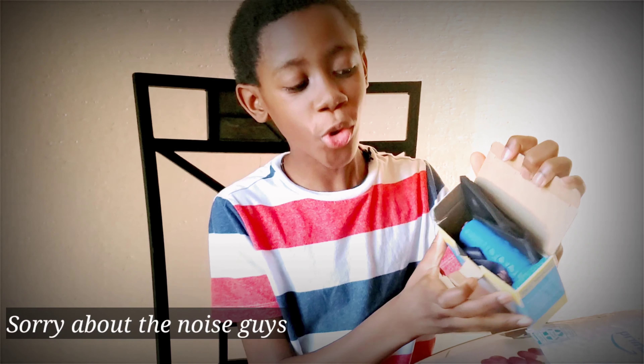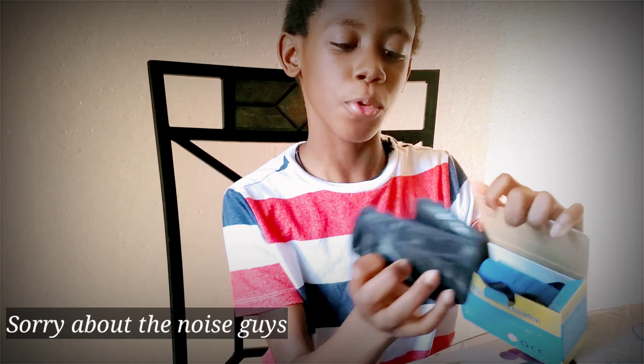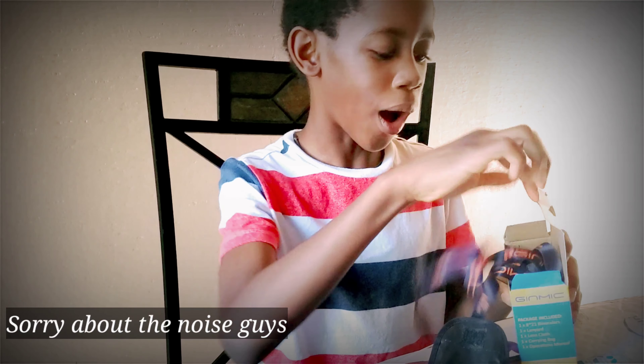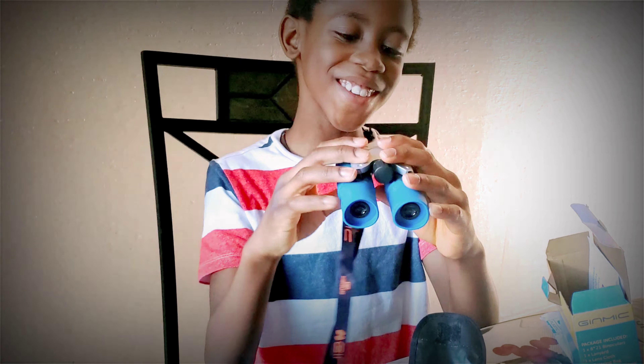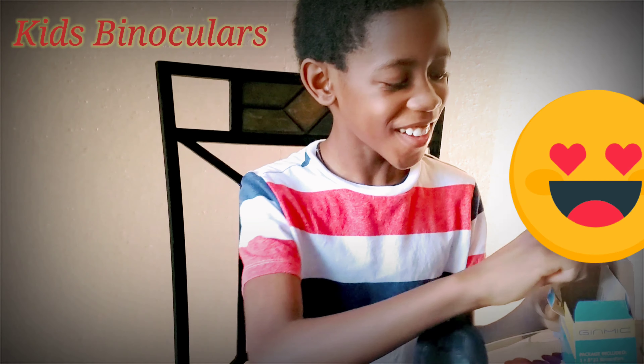So look at what's inside. This is like a blindfold or something — it's put inside. Wow! Whoa, what is that card? Binoculars! Oh my word, that is pretty!